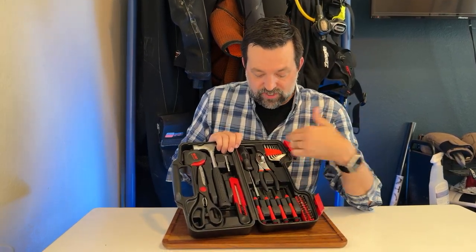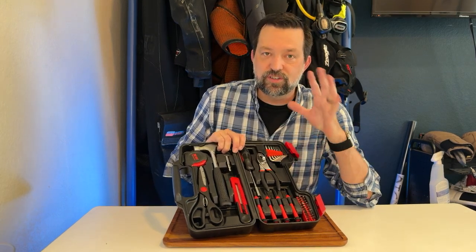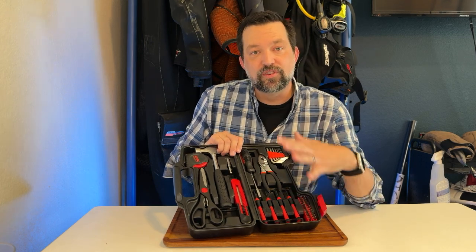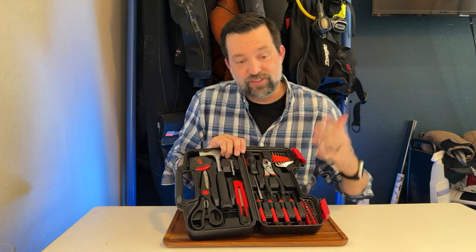The reason we bought it is because it's got a large selection of allen wrenches, just in case any of her furniture needs tightening or changing. It also has mini screwdrivers so that she can take care of any small device that needs attention.